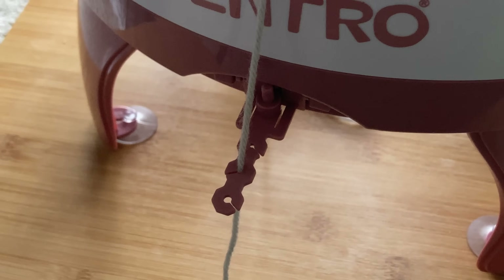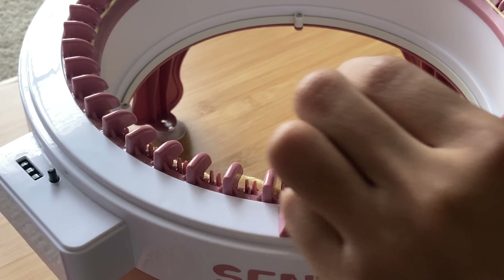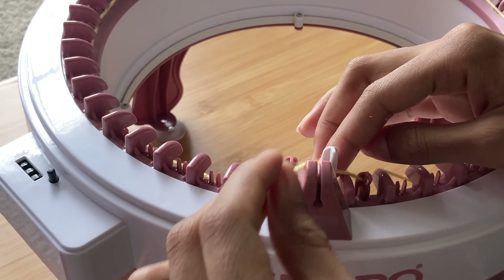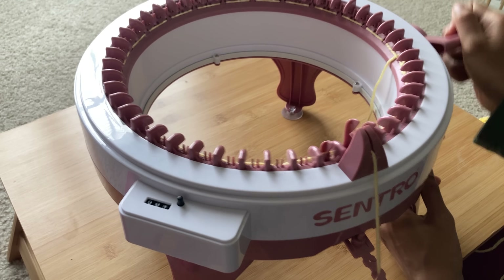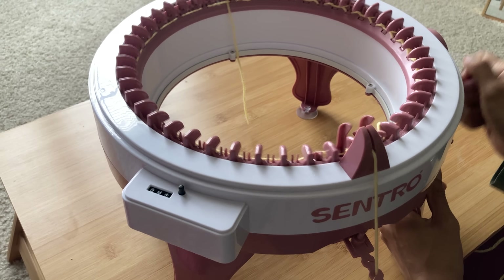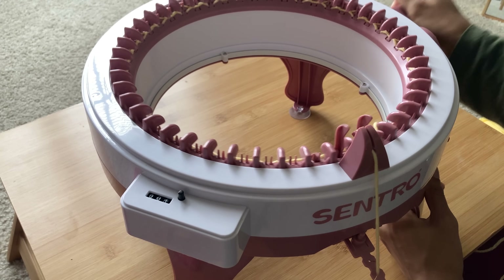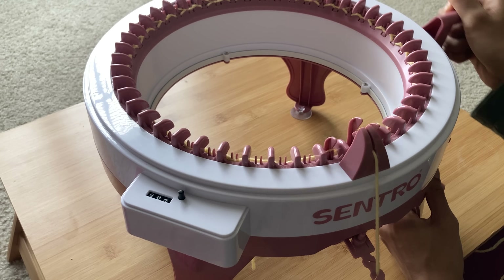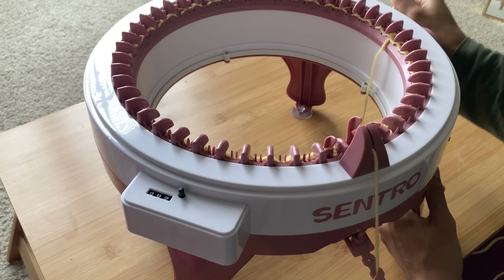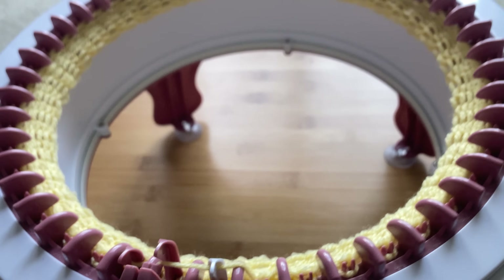After that, you're ready to begin your projects! For each project in this video, I use a technique that uses scrap yarn in the beginning and end of the project so that the ends will be nice and neat after casting off. All you have to do is cast on the scrap yarn and spin slowly for 10 rows. You want to make sure you go slow so that none of the stitches get dropped, since when you're working the beginning rows the stitches are more prone to falling off the pins. After the 10 rows, reset your row counter on the side, and then start your projects.